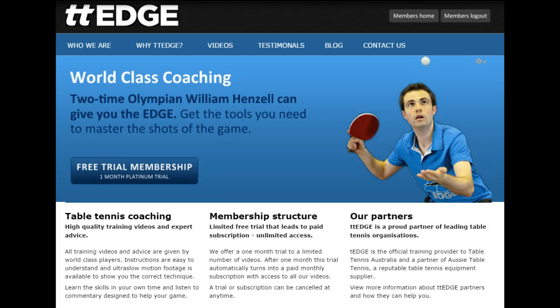If you've enjoyed this video, you can go to tth.com to view the rest of this series as well as over 150 instructional videos by world-class player William Henzel. You'll also find Brett Clark's tutorials on tth.com that will teach you how to serve like a boss.